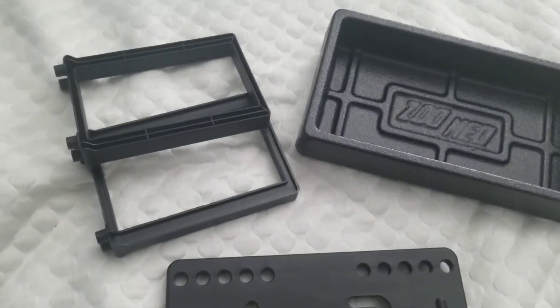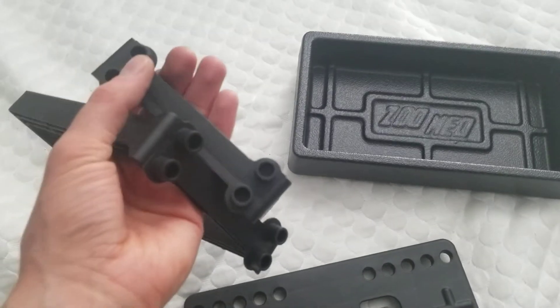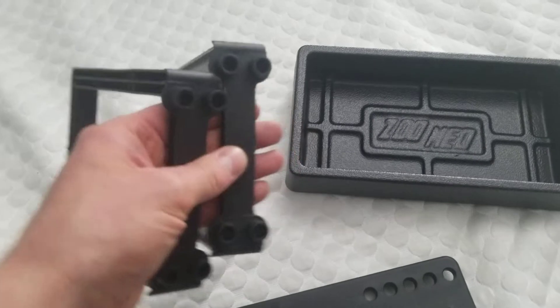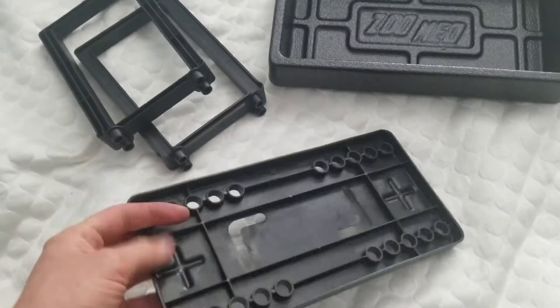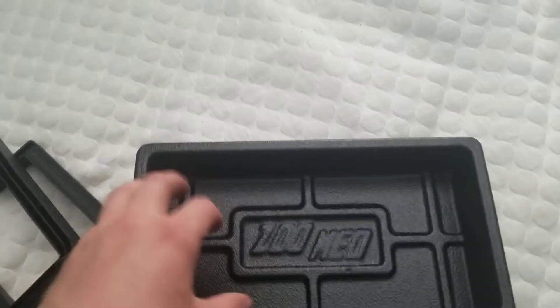Alright, so this is pretty simple. You have your two legs, and they have four little feet on each of them — each leg has four feet. This is the platform, and here is your tray. This is of course all plastic.